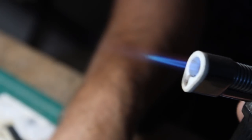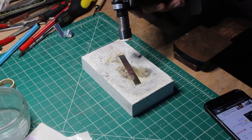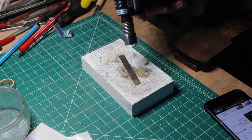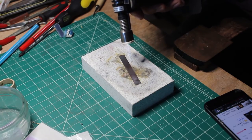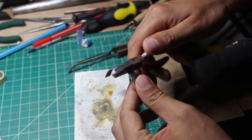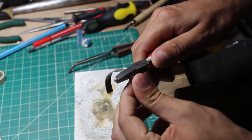To make the silver soft and easy to form I annealed it using a blow torch, heating it until it glowed cherry red. I gave it a chance to cool down and then I used round nose pliers to roughly form the silver ring to shape.